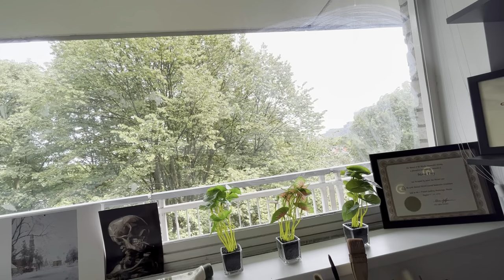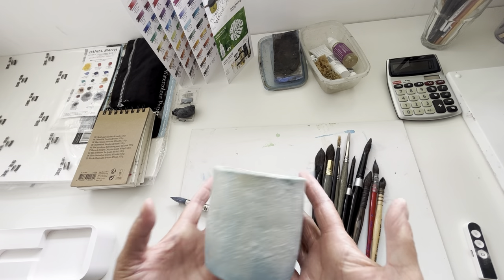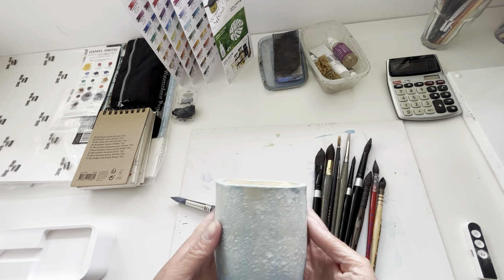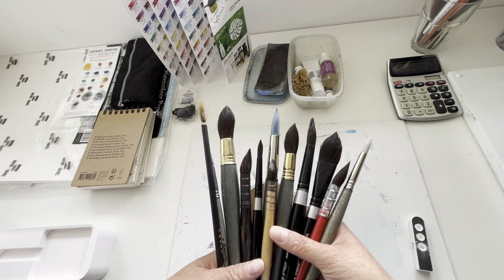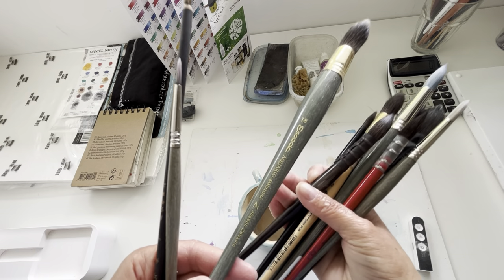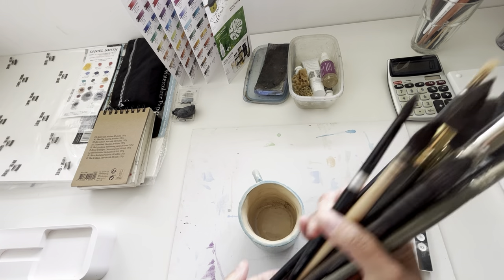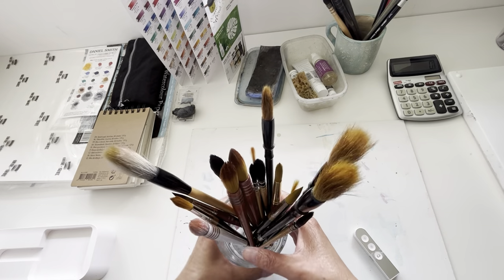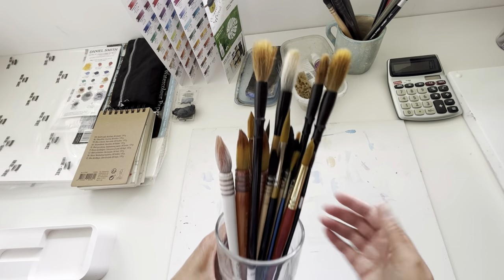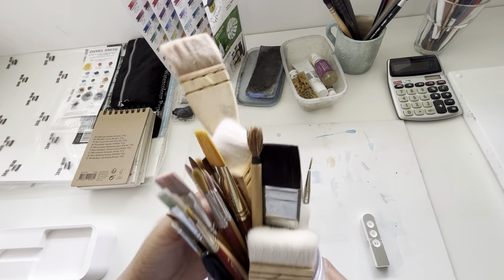I also keep a hand cream since my hands tend to get very dry. I've kept my favorite brushes in a coffee mug which I made myself — I've been learning ceramics for the past six months and this was my first creation. My favorite brushes are Escoda, Alvaro's range, Da Vinci, and Silver Black Velvet. The second set of brushes are used by people in my workshops. The third set is mostly synthetic and hake brushes, which I use for my gouache paintings.